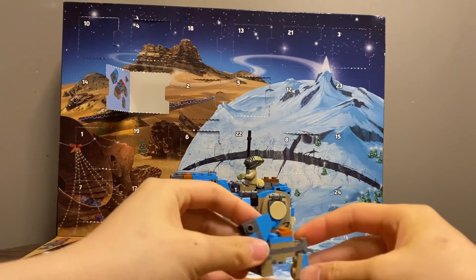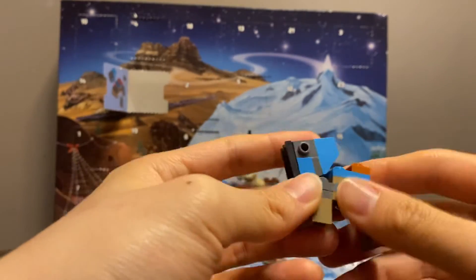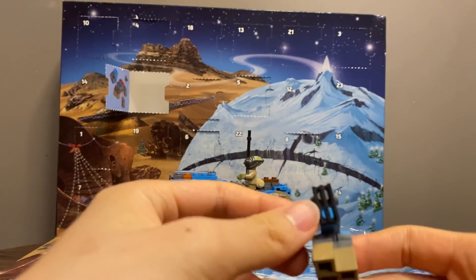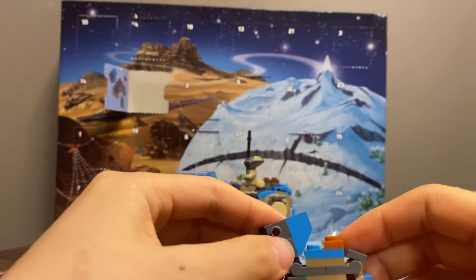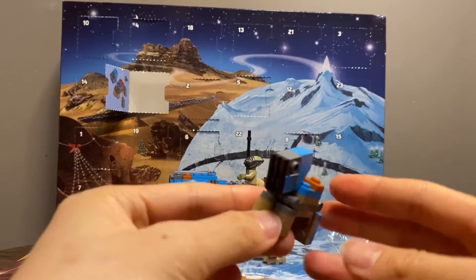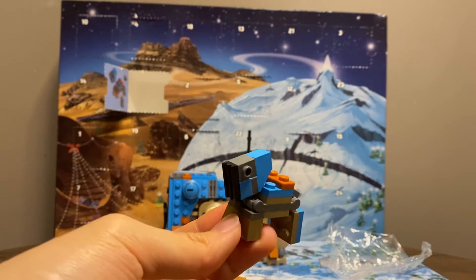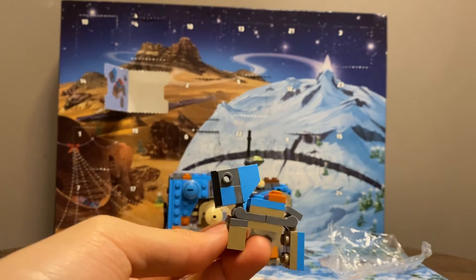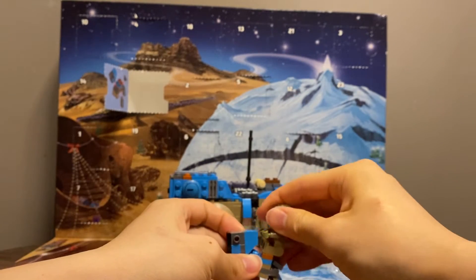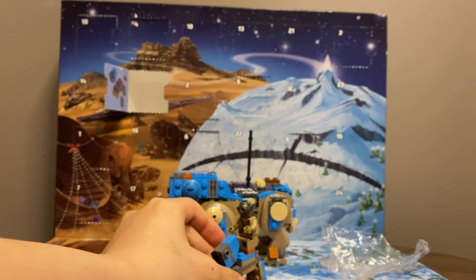It looks pretty good, actually. There's articulation — bear in mind, there is articulation for both sets of legs. And you can see the eyes, you can see the front. The front definitely is not as detailed, but the overall shape looks very, very nice. And you even have the seats — you can even sit someone on there. It's doable. It's absolutely doable.